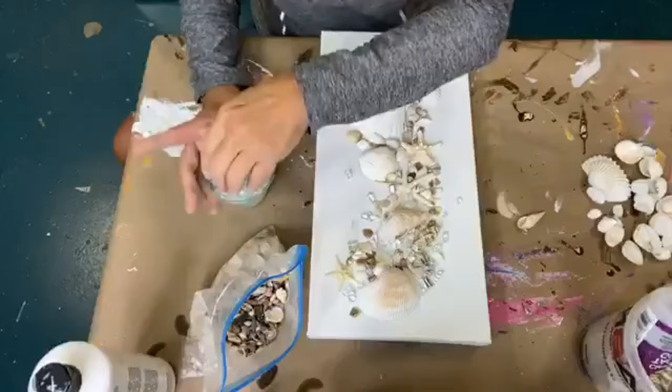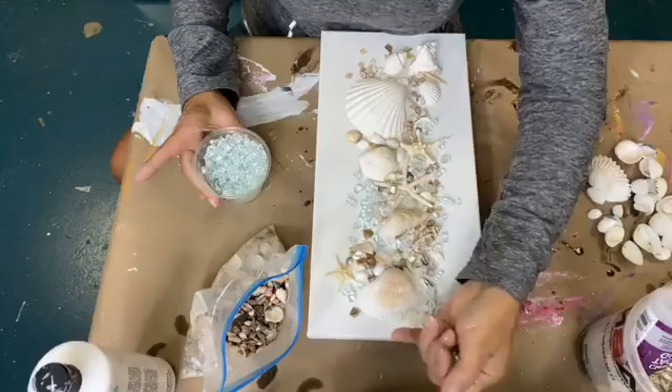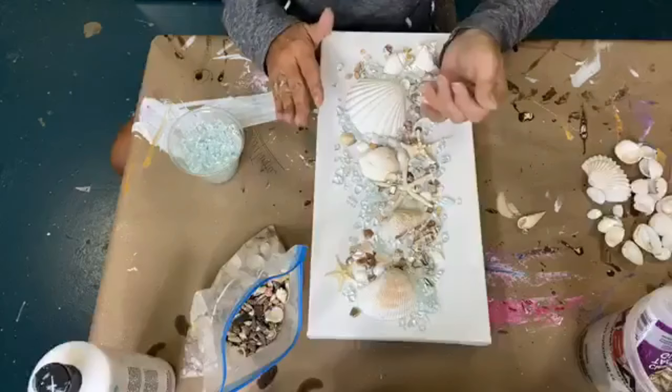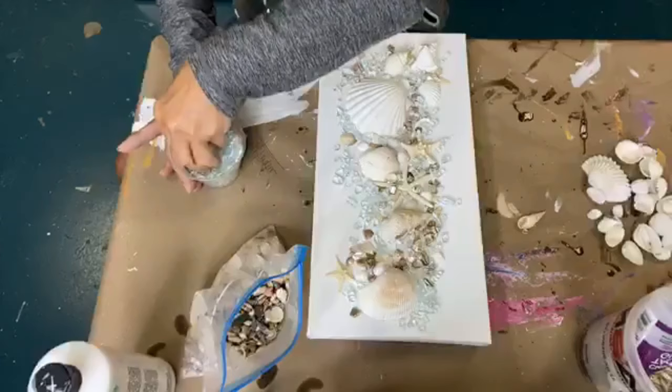And I'm not going to micromanage it either. I'm going to kind of let it go where it goes. We'll add a little at the top here. Oh, starting to look good! The glass just makes all the difference in the world, doesn't it? Doesn't it just give it that one thing it needed so badly? Let's put a little down here.